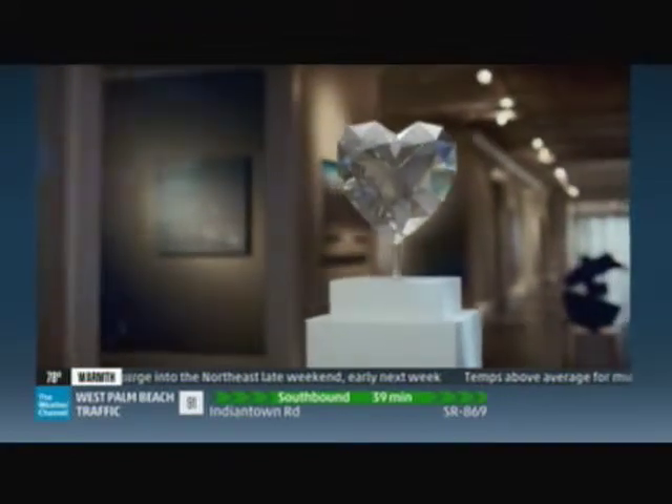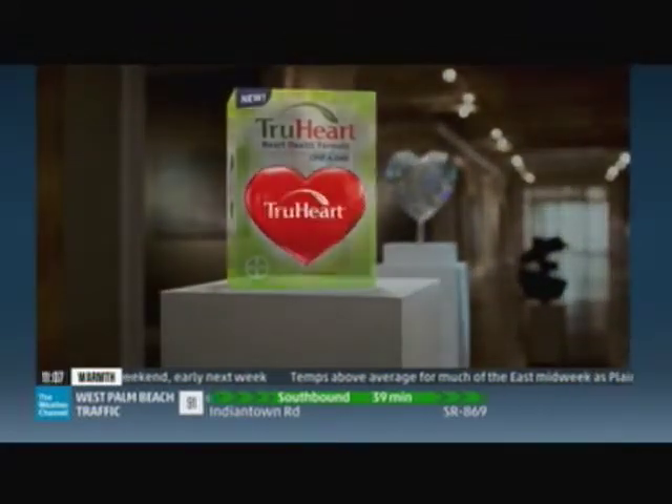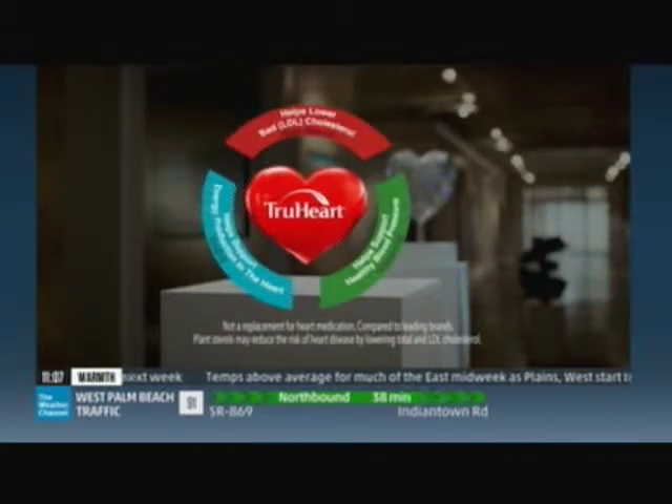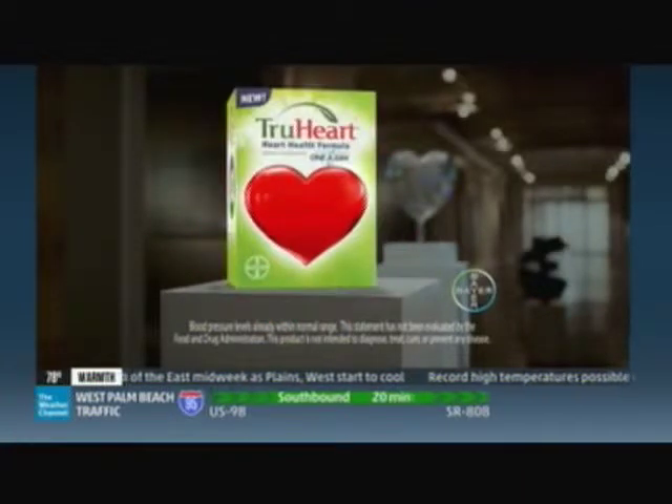Your heart is precious. One of many ways to support its health is new True Heart from One A Day — the only heart health supplement with ingredients to both help lower bad cholesterol and support healthy blood pressure, also including CoQ10. Try new True Heart.